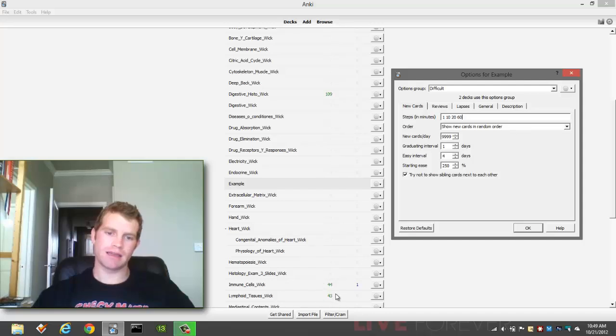I've got decks — every one of my decks has between 100 and 400 cards in them. And if I had to go through and wait to do it four times before I can graduate a card, I would be here all day doing just one deck. It really isn't feasible for me. For more difficult subjects, or if you have fewer cards, I can see changing this.